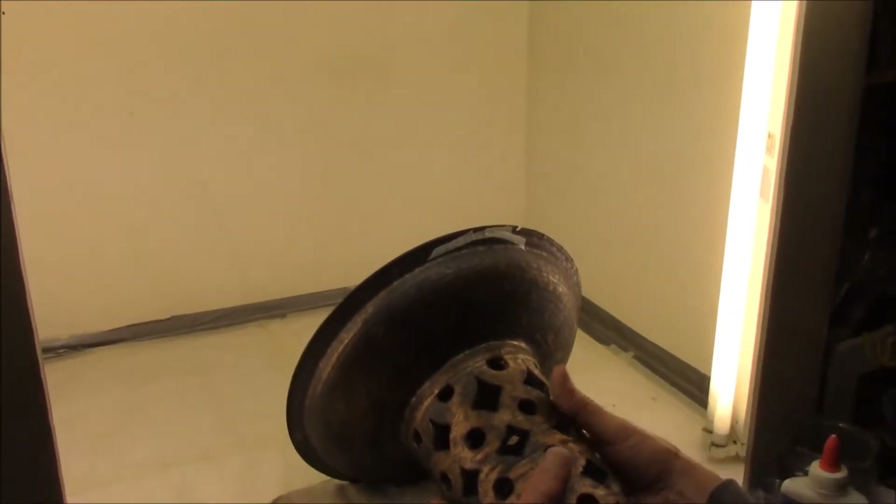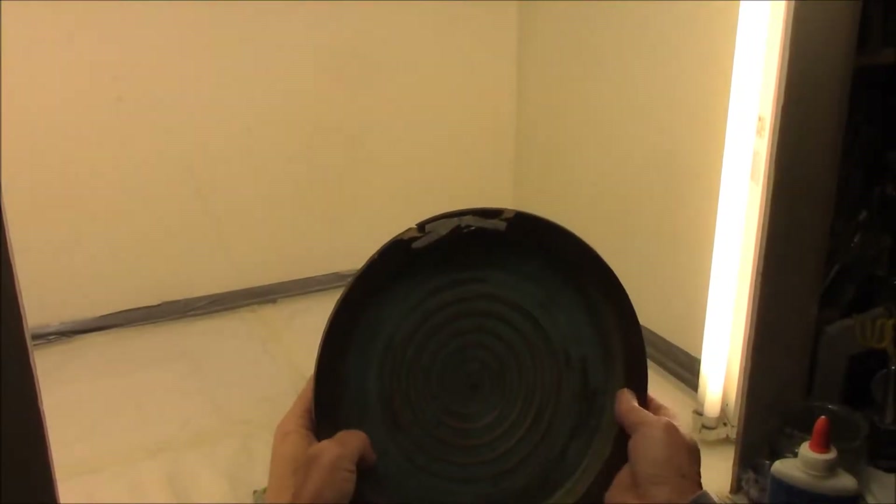We'll let that glue dry overnight and we'll come back and do some fills in the areas where the material is missing.